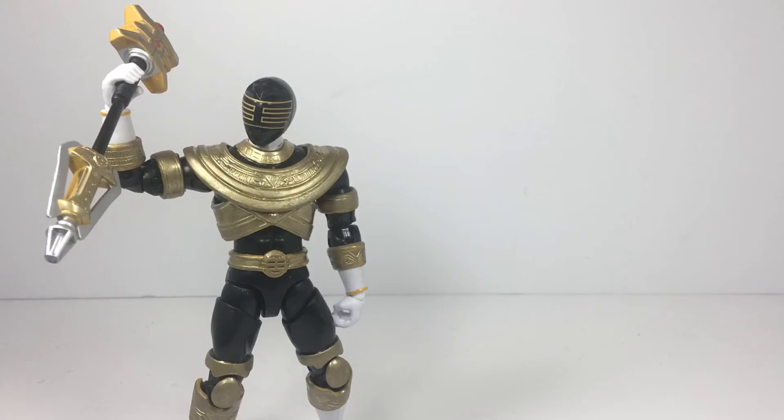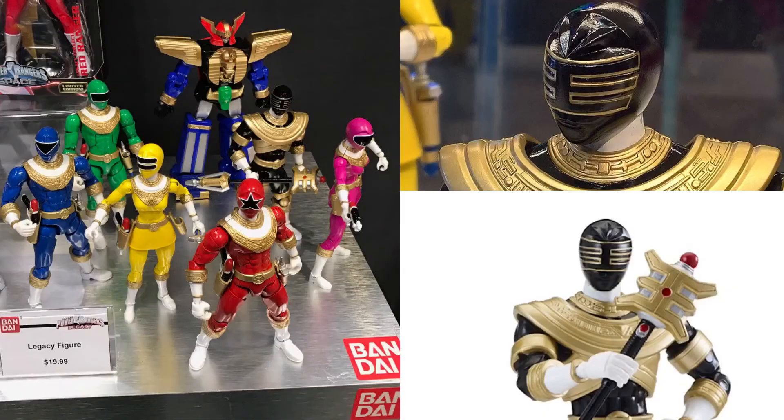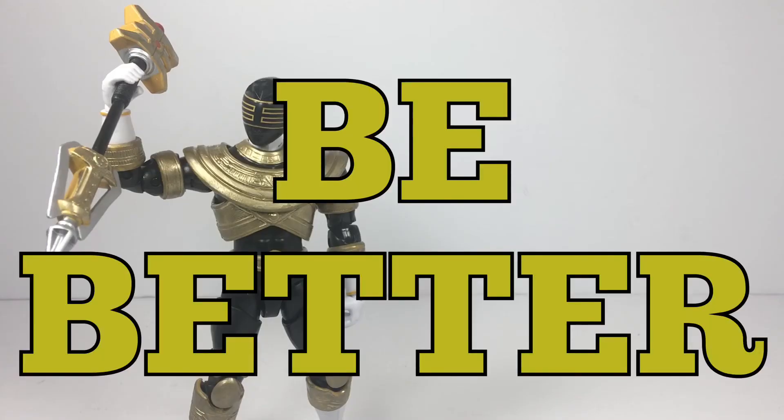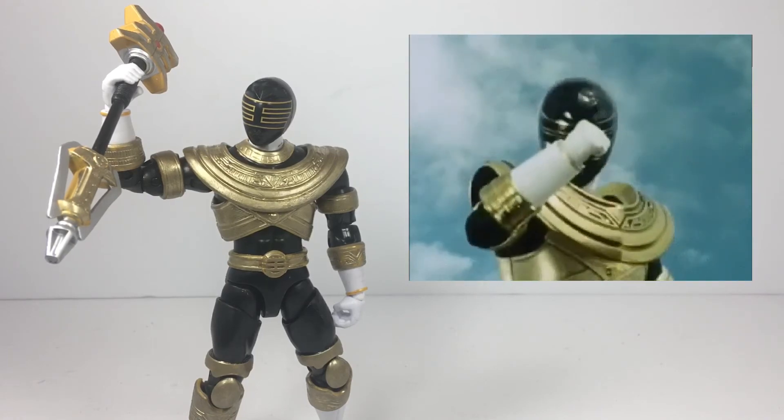Bandai America, be better. You promised us this, and you gave us this. This is the Gold Ranger we're talking about — be better.